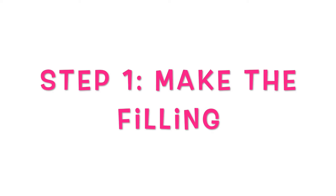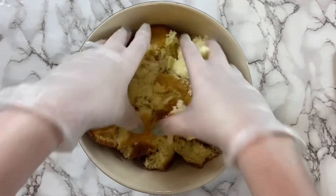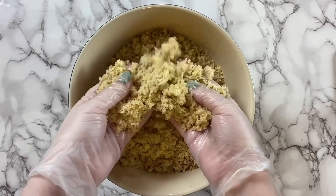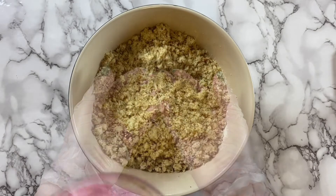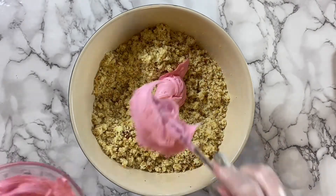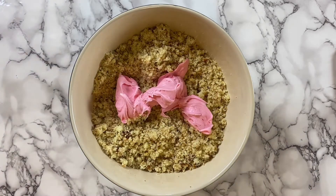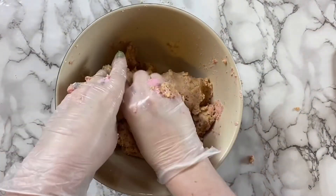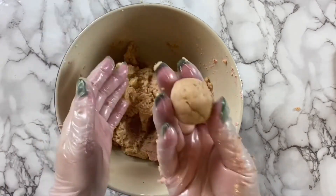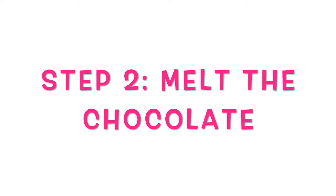Let's get started by making the filling. In a bowl, crumble up your cake — you're looking for a nice fine crumb with no big bits. Next, add your frosting to the crumbled cake. A good ratio is one tablespoon of frosting for two cups of cake. Once you mix it all the way through, you should be able to roll a ball and it should hold its shape.